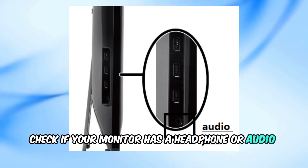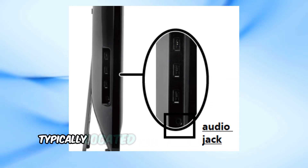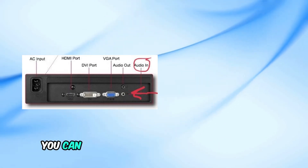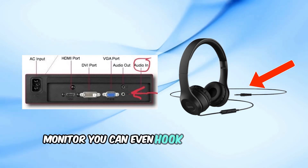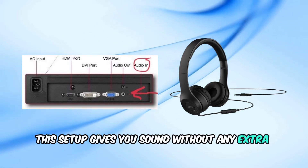First things first, check if your monitor has a headphone or audio out jack, usually a 3.5mm port, typically located on the back or side of the monitor. If your monitor has this jack, you're in luck. You can simply plug in a pair of headphones or connect a set of external speakers directly to your monitor. You can even hook up a Bluetooth soundbar if it has an AUX input option. This setup gives you sound without any extra equipment.